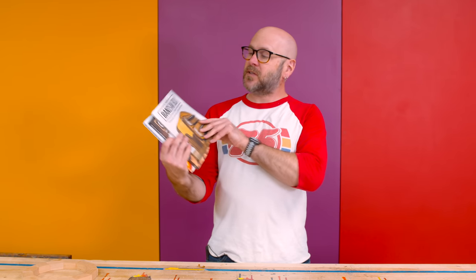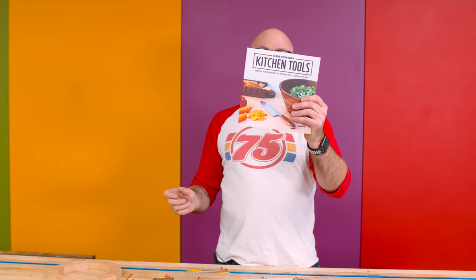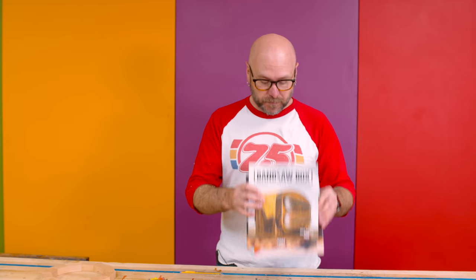If you're new here and enjoyed the video, think about hitting that subscribe button. I've also written three books: The New Bandsaw Box Book, Make Your Own Cutting Boards, and Make Your Own Kitchen Tools — I have signed copies for sale on my website. I've also got t-shirts, handmade mallets, and more at makesomething.com. We'll see you in a few days with a brand new video. As always, be safe, have fun, stay passionate, and make something.